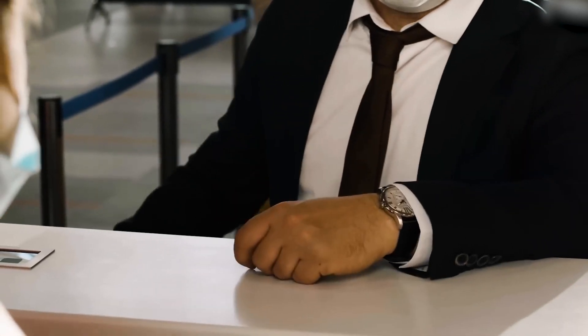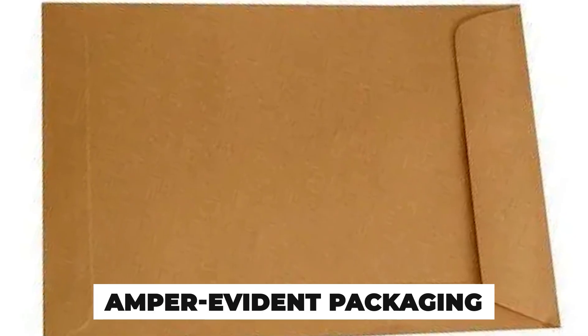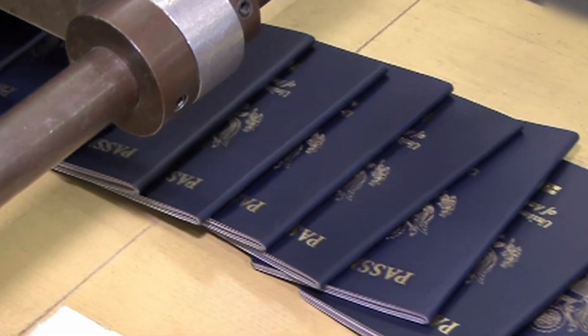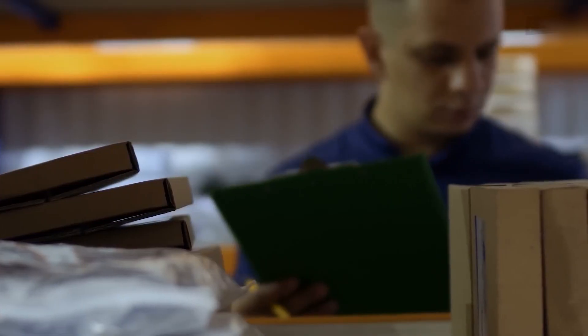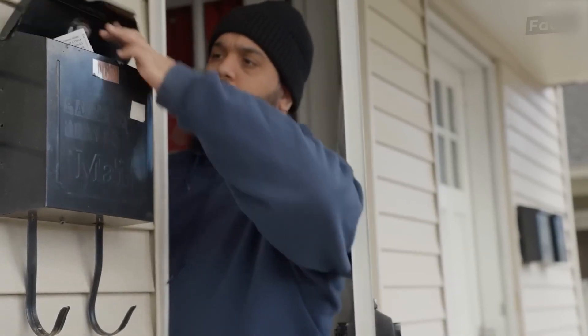And finally, it's time to send it home. After passing all inspections, your passport is ready. Completed passports are sealed in tamper-evident packaging and transferred under secured chain-of-custody protocols. Armed couriers often handle the bulk transport, ensuring documents never fall into the wrong hands.